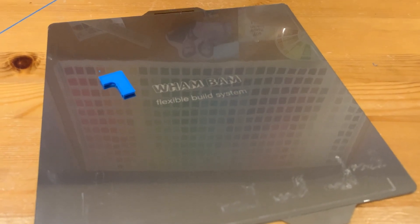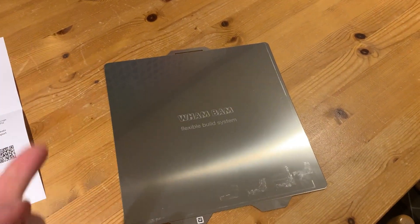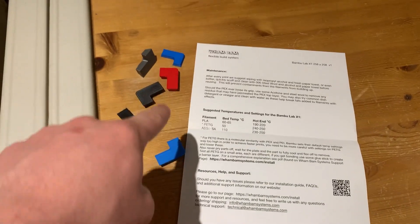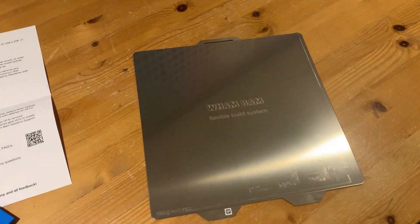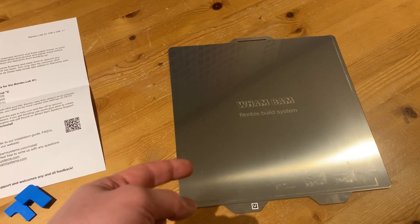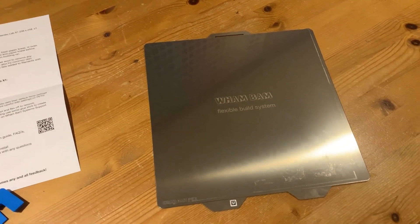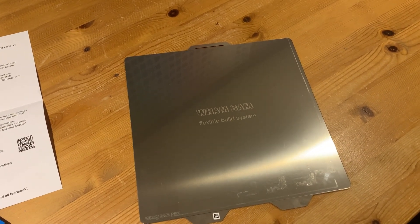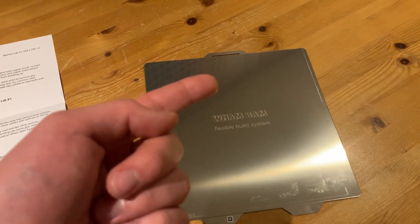ASA works really well at least with the one I tried, and PLA works really well too. Those are the final results of the Wham Bam flexible build system — we printed a couple of different test pieces and you saw the results. It didn't work out exactly how I liked. Stay tuned — I have another bed solution coming in soon that I think is going to be the winner.